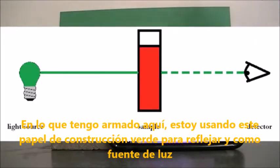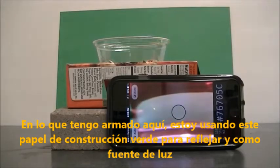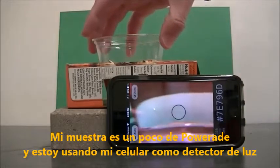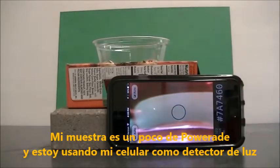In the setup I have here, I'm using light reflected off of this green construction paper as my light source. My sample is just some Powerade and my cell phone is being used as a light detector.